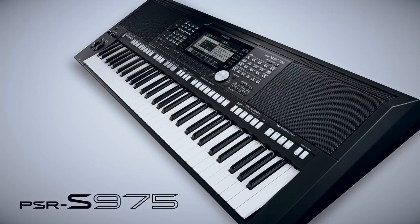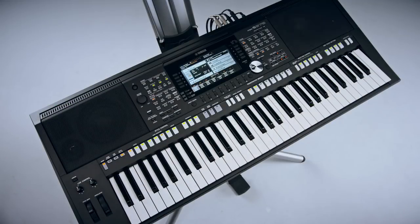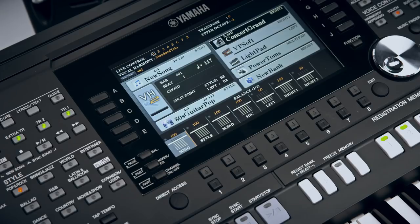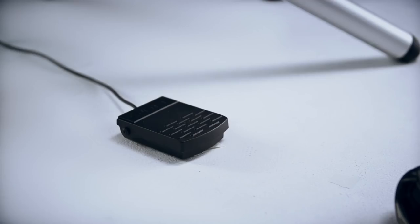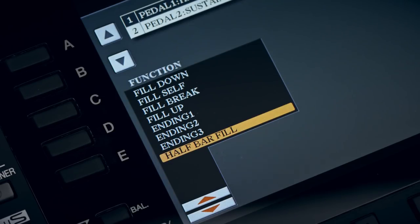The PSR S975 and S775 offer a new half bar fill function which is operated by the foot pedal. This function is easily assigned. Press direct access, touch the foot pedal, and then select half bar fill from the list of functions available.